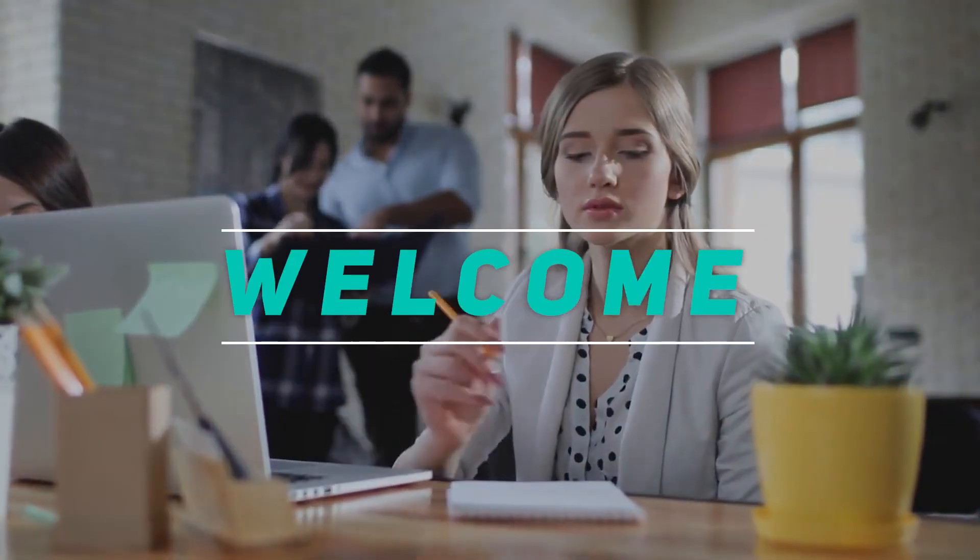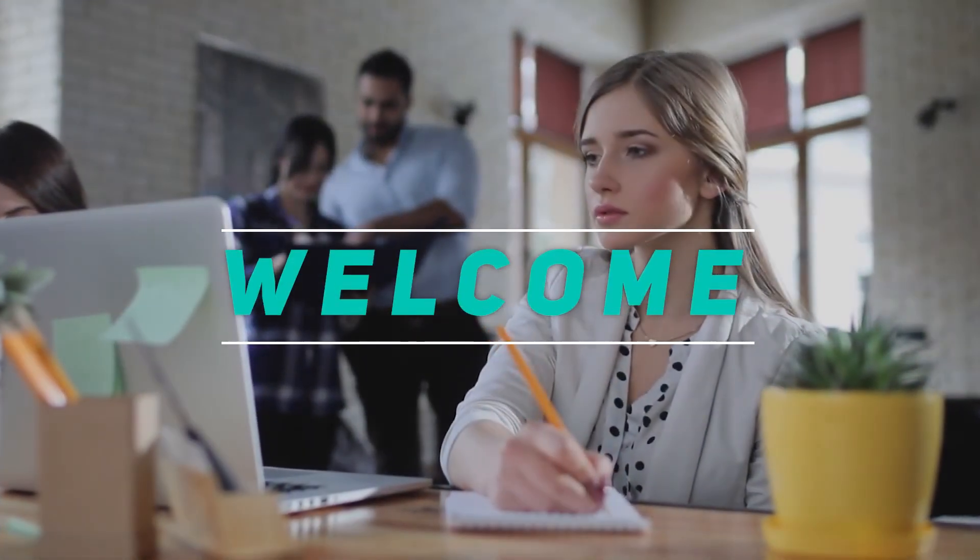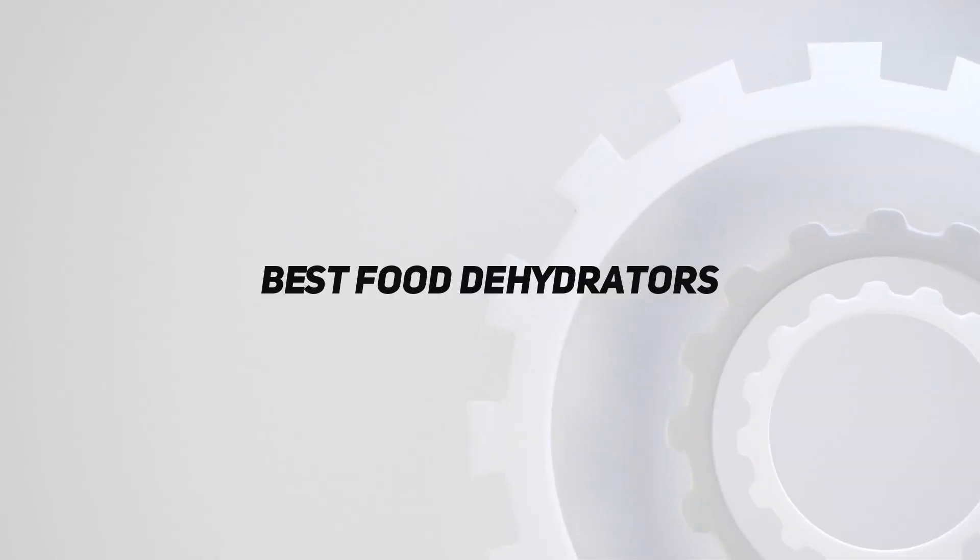Hey, welcome back to my channel. In this video, I'm going to talk about the top 5 best food dehydrators.